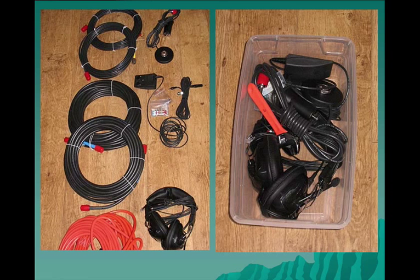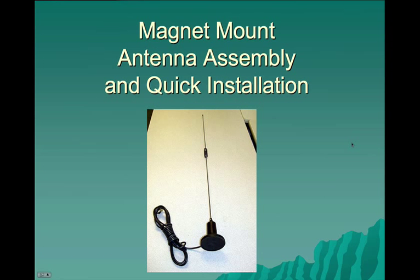There's our little go kit case to hold all the accessories. It goes in the bottom of the kit — we'll show you that in a little bit. You can see the boom from the mic right over here. And we'll go on to the next slide, which shows us a little bit about the magnetic mount antenna.